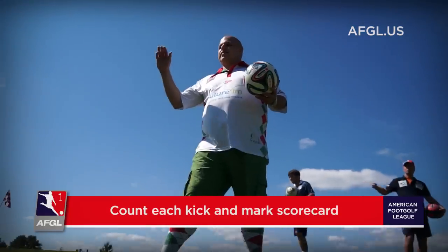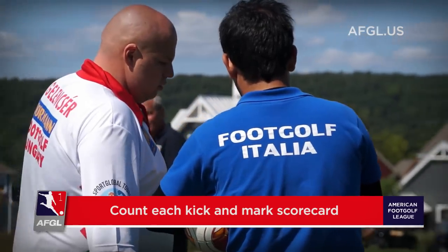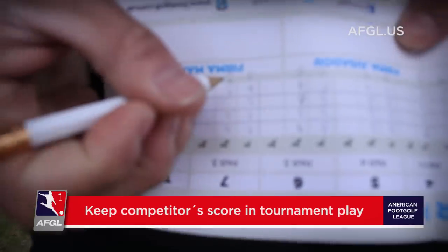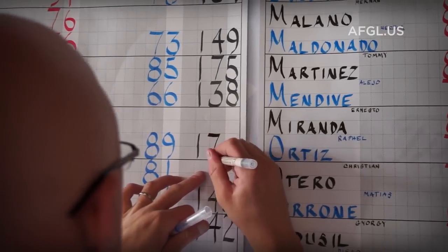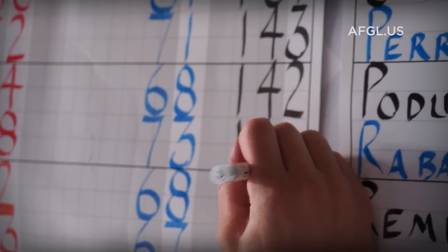After each hole, be sure to mark down the number of strokes for that hole. After the completion of your round, please add up all your scores and sign off on the card. Similar to golf, in tournament play you will keep the score of your playing competitor and vice versa. At the end of the round, please check your scores and sign off on your scorecard.